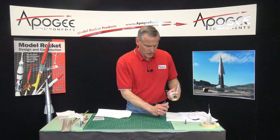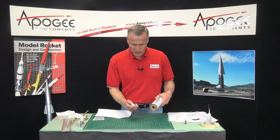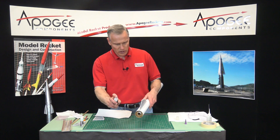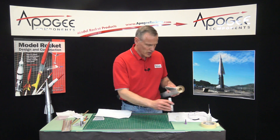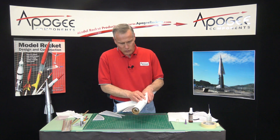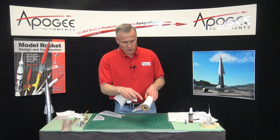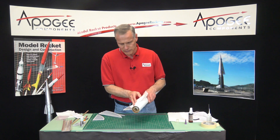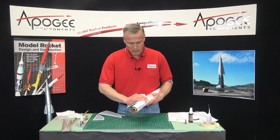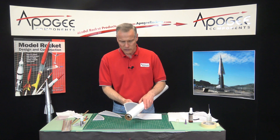When you like it, I use superglue accelerator. This brand is called Insta-Set; there's other ones called Kicker. Just a quick spray — not a lot. Then you have to wipe it off, because if it's underneath the next fin, it kicks off too fast. So there's the first one.